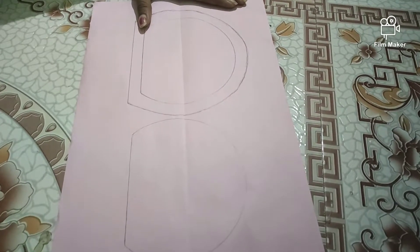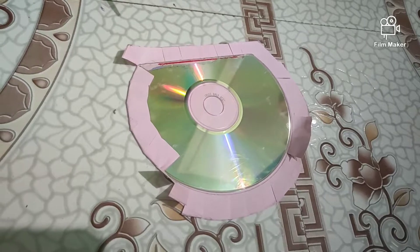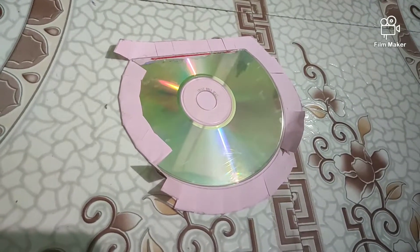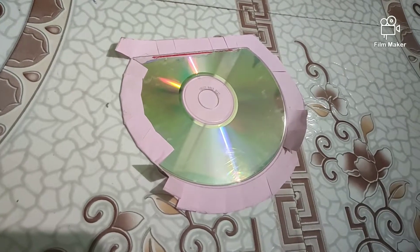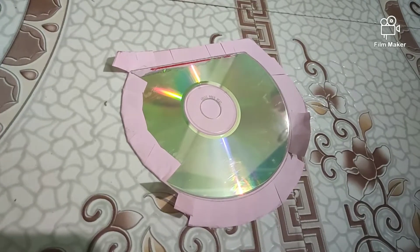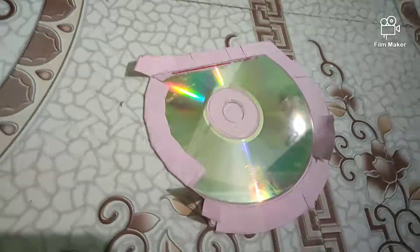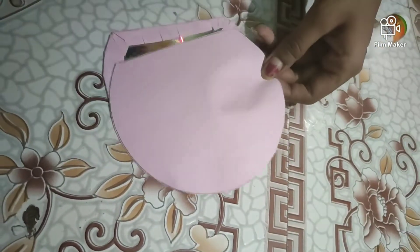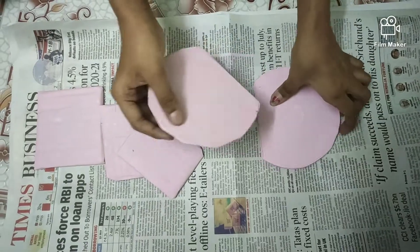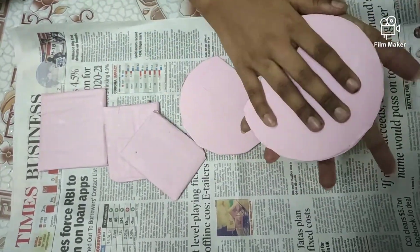Draw it on another paper and cut it. First, you should stick the CD in the middle. Next, we made an outline guide, so cut the slits to the outline. Now stick the slits like this, and now stick it on the top. Take color paper and stick it to the CD.